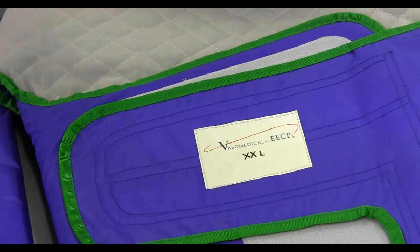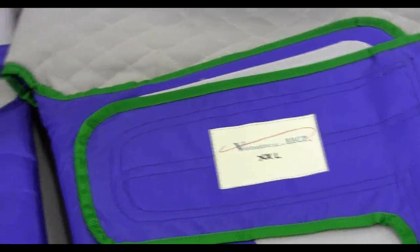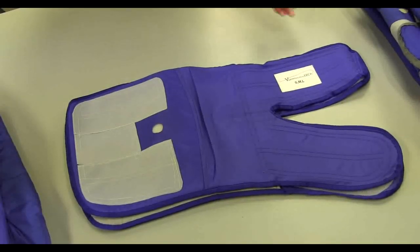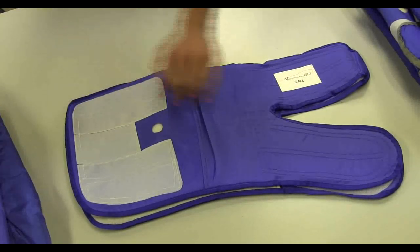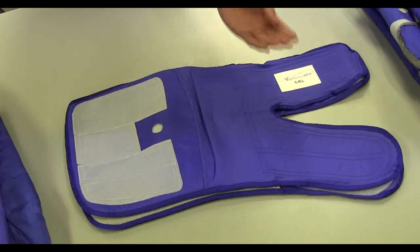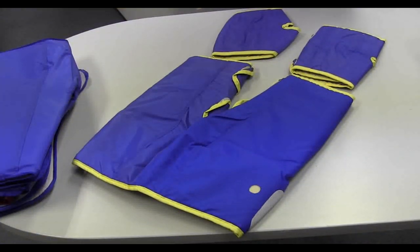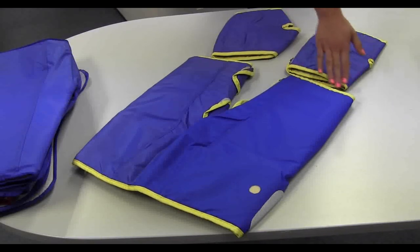Cuff sizes are also indicated on the outside of the cuffs. The blue trimmed calf cuffs are used with the small, medium, and large upper thigh cuffs. Extra small and extra large calf cuffs are piped in corresponding colors.